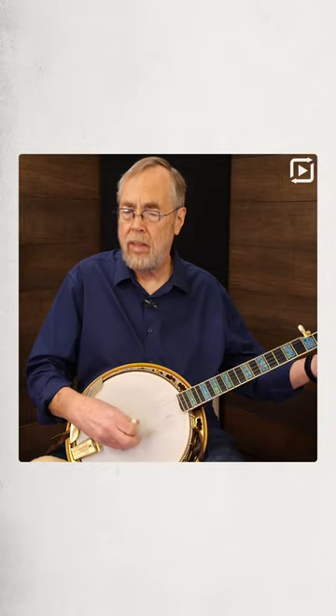For you folks that play in D tuning and only know how to play Reuben, which is a really cool tune, but you don't know any other tunes — you actually know a lot of other tunes. If you just move everything over one string, you can play things in G that you know in G and do them in D tuning.